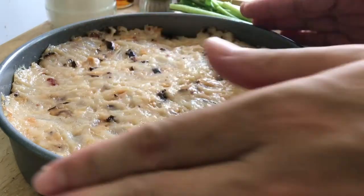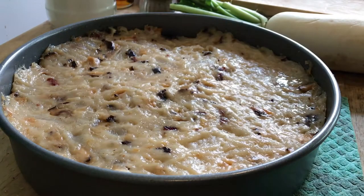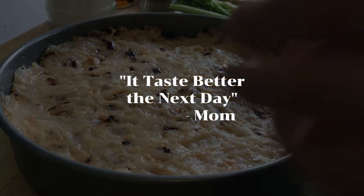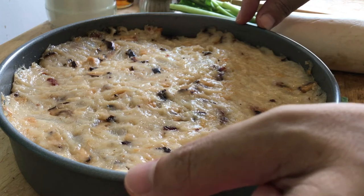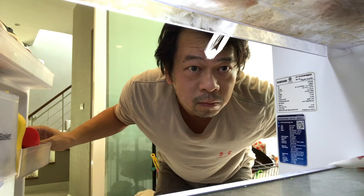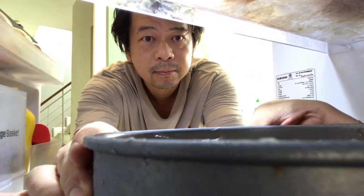If you remember at the beginning of the video, I said lobako requires a little bit of patience — well, I lied, it requires a lot. I recommend leaving your lobako on a countertop for at least overnight. The reason is you want to give the lobako time to meld all the flavors together. This is something my mom does and also what Hong Kong dim sum restaurants do. I'm sticking mine in the refrigerator because if I don't, my cats will go crazy.